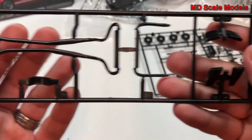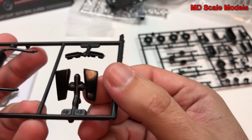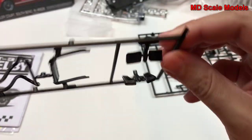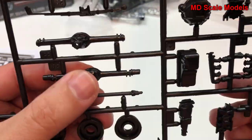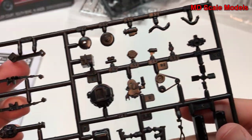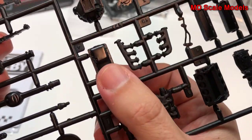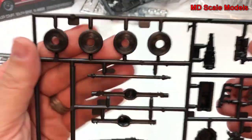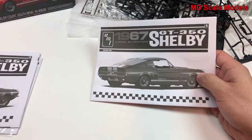Next we have our exhaust with the muffler, and then these are the body panels that get stuck on the sides — they're supposed to be vents for cooling and to make it look cool. Here's our rear axle with rear differential, drive shaft, and rear shock absorbers, the old-school style. We've got a whole bunch of engine parts here — the main block and transmission, oil pan, and exhaust manifold.